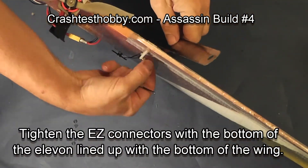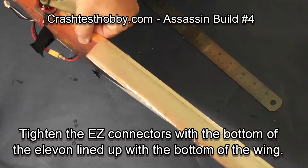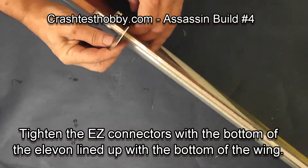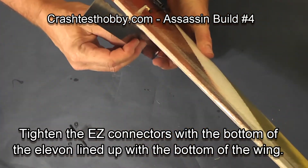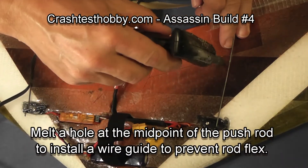Then we're going to align the elevon with the back of the wing. Tighten it in so that it can't move. Align it so it's straight off the back angle of the wing, tighten it up, and then check it to make sure none of the linkages are flexing.